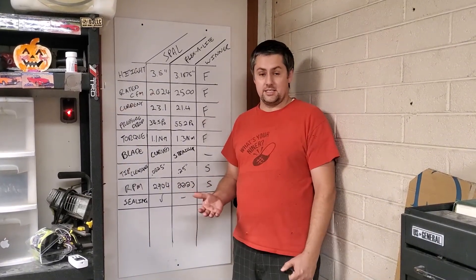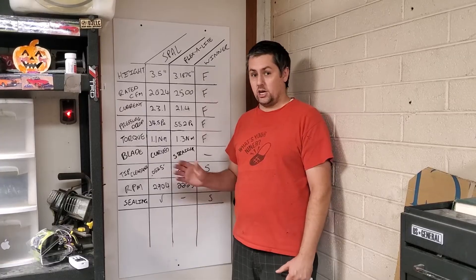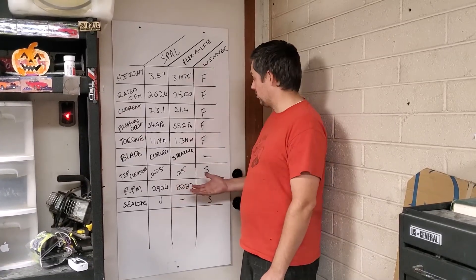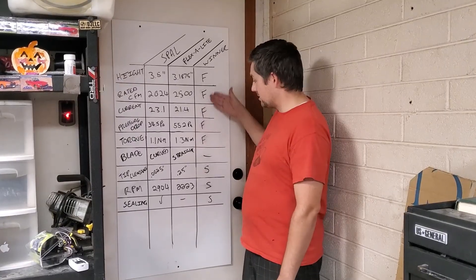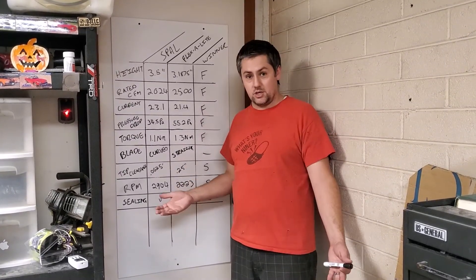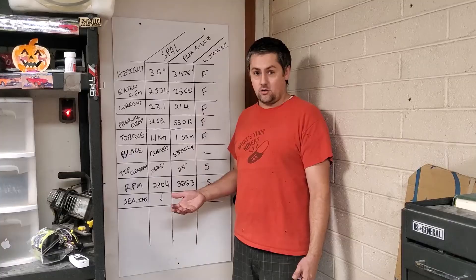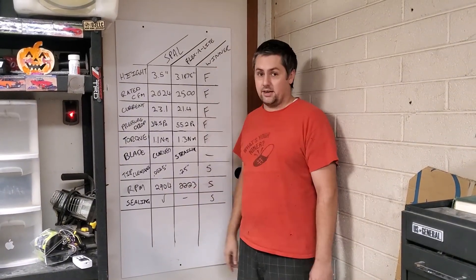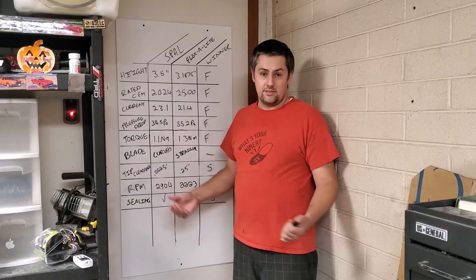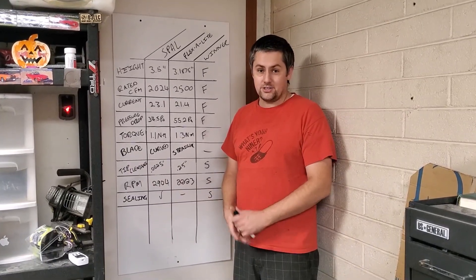So objectively, I really thought going into this that the Spall fan was going to outshine the Flexalite in most categories. But what it really looks like is that in the place where it matters most — for someone who lives in Arizona driving their car around in the heat — I'm going to stick with the Flexalite that I already had in there. Welcome to Humming Garage. Thank you very much and have a great day.